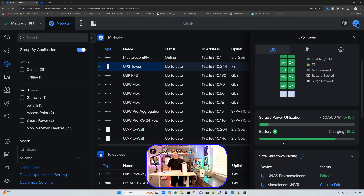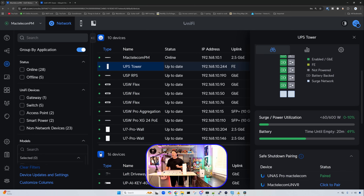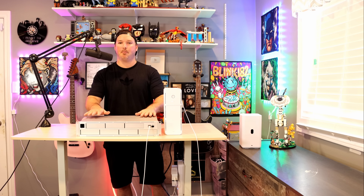I'm going to pull this from the power and then we'll see if it does a safe shutdown and how we power it back up. The UPS tower does make a humming noise like any other UPS. The UNAS Pro is shutting down currently. Switching back to my other screen, we can see the time till empty with the battery — it says about 20 minutes. I'm not going to wait that long. We'll power it back up after the UNAS Pro powers down and see how we get it back online. The UNAS Pro has completely powered off.